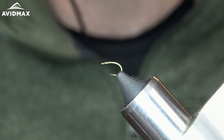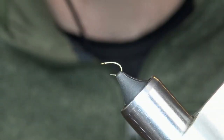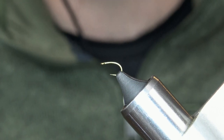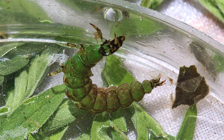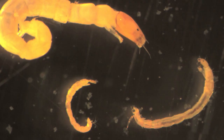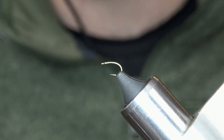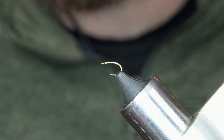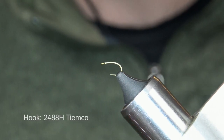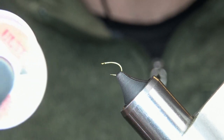This pattern is a great winter pattern. Tying smaller sizes can be kind of like an attractor midge. Tying a little bit different colors, it could be a caddis in the green, could be kind of a dying midge larva in the orange. There are a lot of different variations — it can mimic a lot of different things. It's a great tailwater pattern.